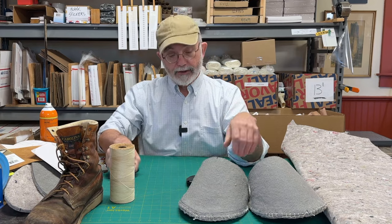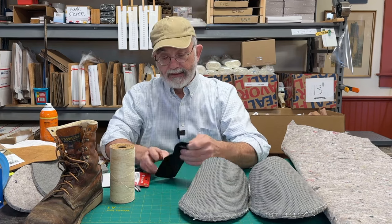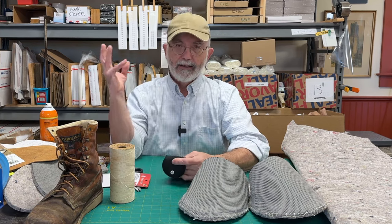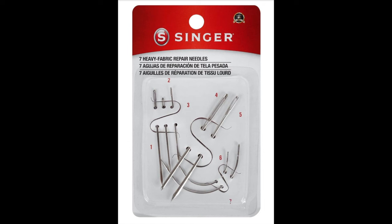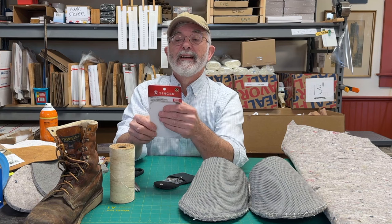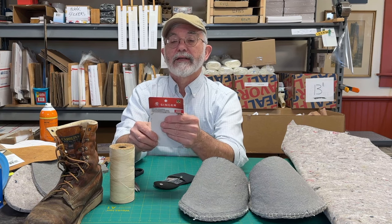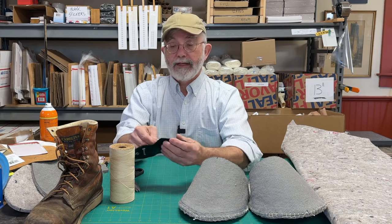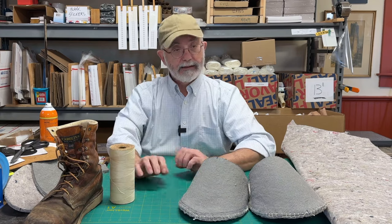The other tool you're going to need is a heavy-duty needle — like an upholstery needle. I'm not, as you will find out, an experienced person when it comes to sewing. I said to my wife, 'I need a big needle.' She was at Walmart and got me these seven heavy fabric repair needles. They're for canvas, carpet, leather, sacks, sailcloths, and upholstery. So you need a heavy-duty needle if you're going to have heavy-duty thread.